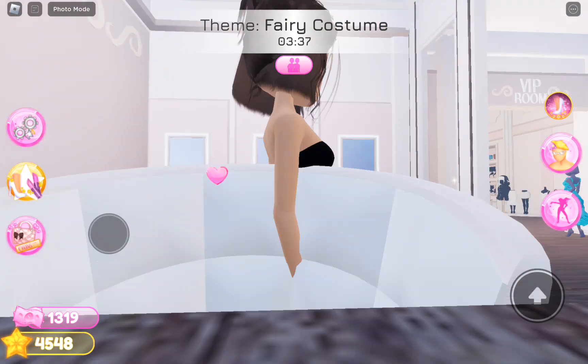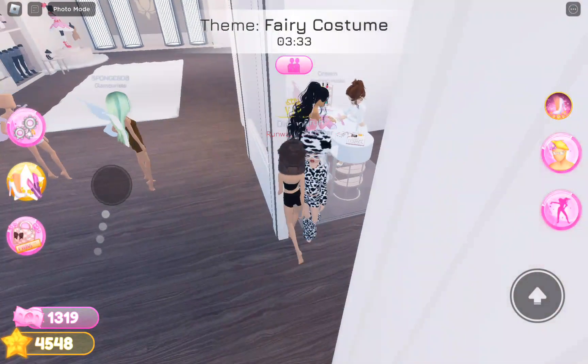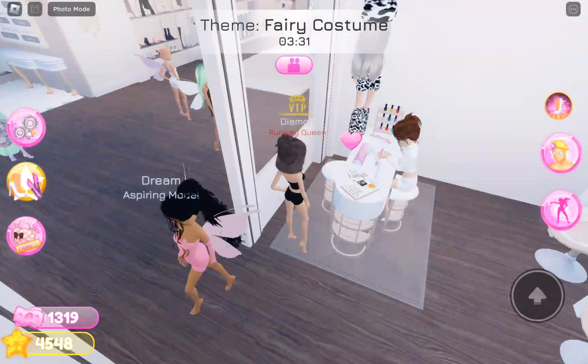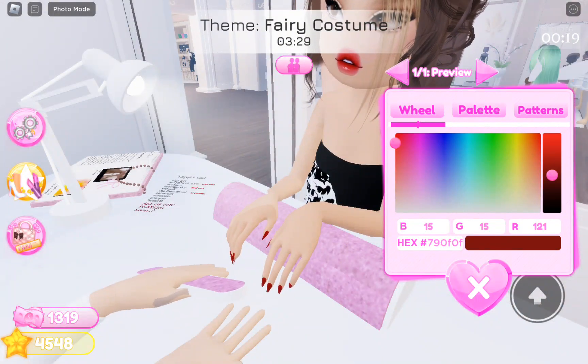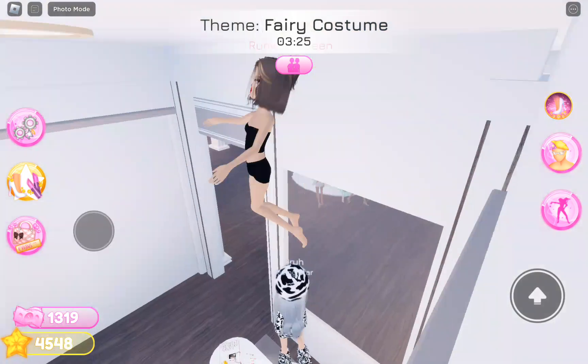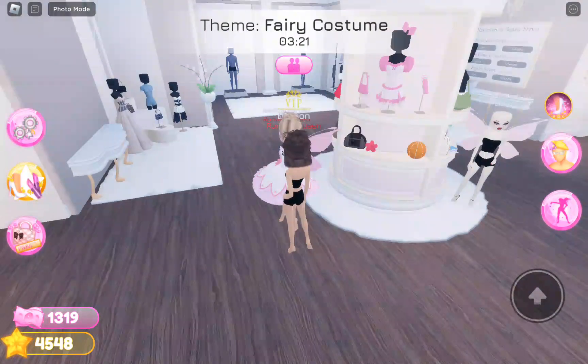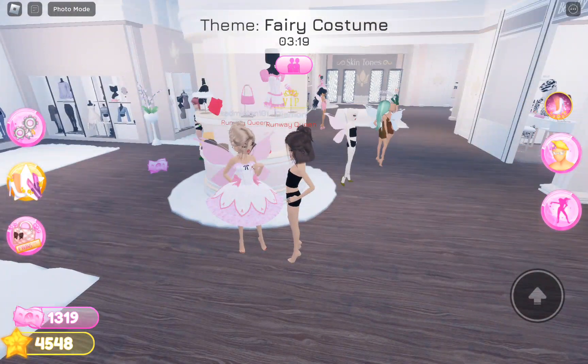Okay, I want to get my nails done as well. Someone's always sitting there. Just get them pink. Okay, that's perfect.